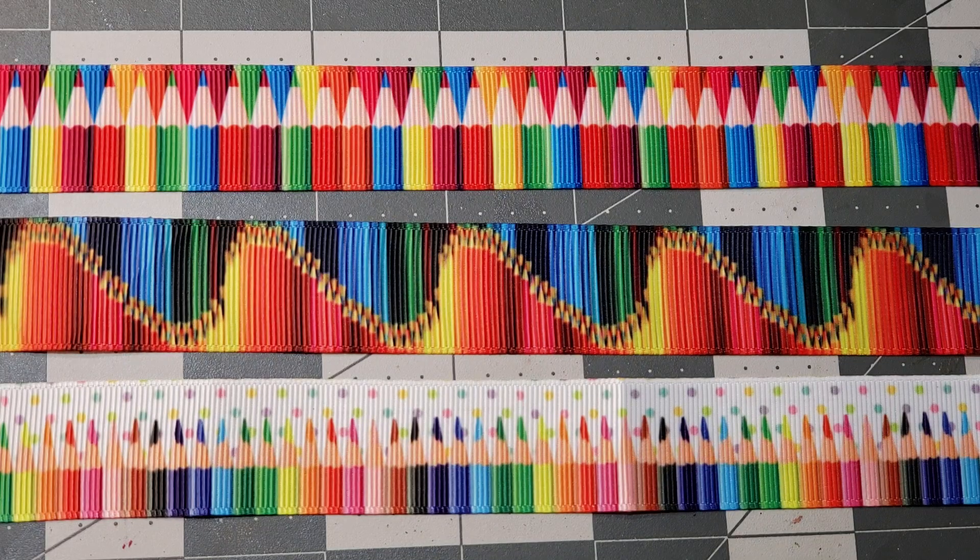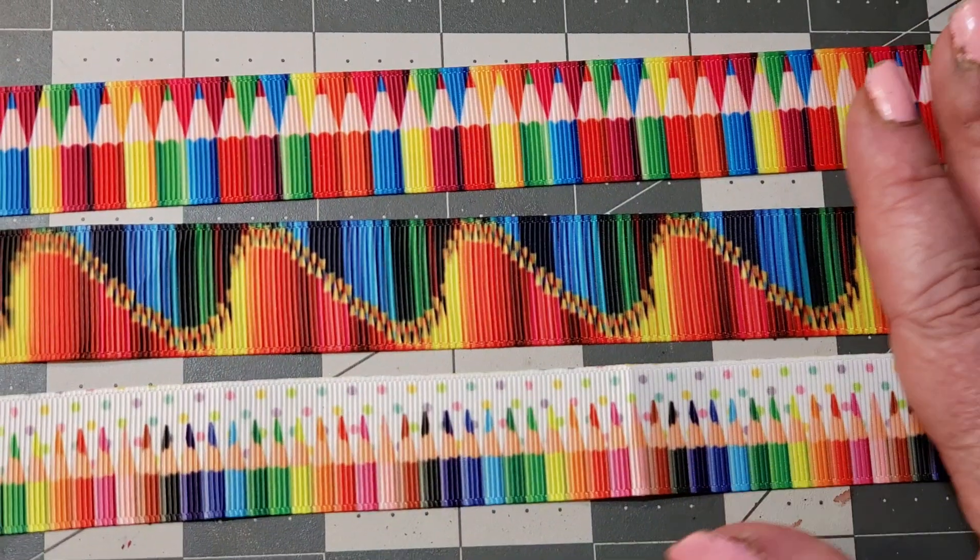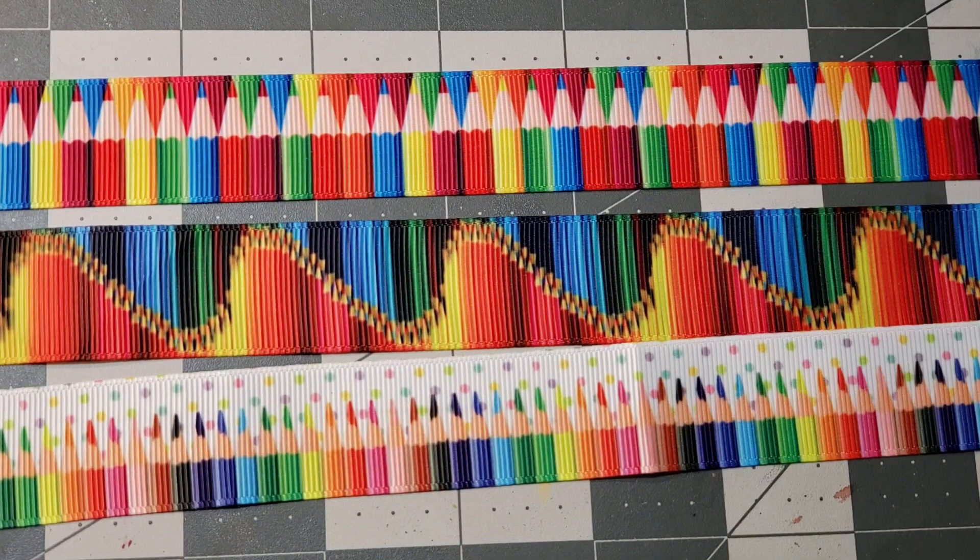Hi guys, welcome back. I just wanted to show you guys something that I found on Etsy. This is ribbon and I was so happy to find it. I'll leave the Etsy stores that I found them in in the description box. These are so cute.